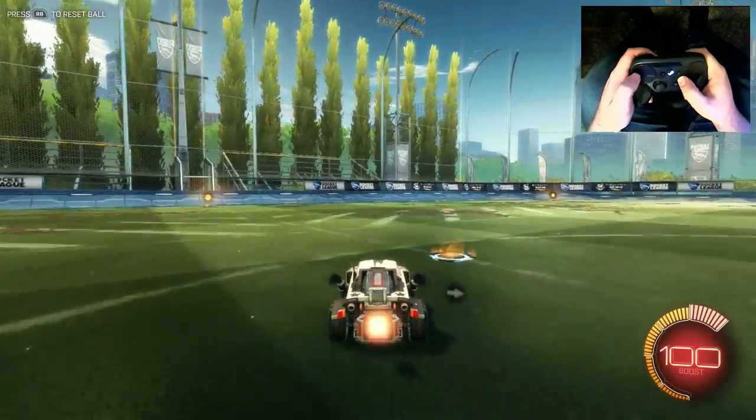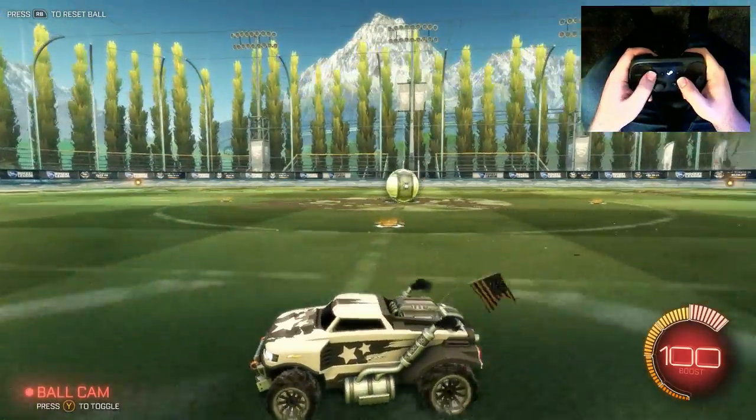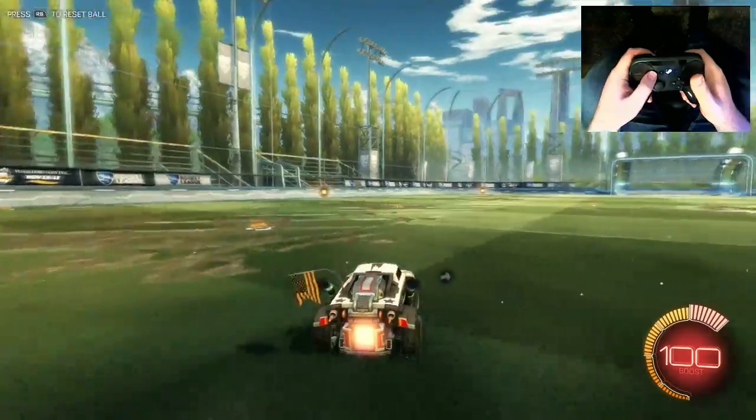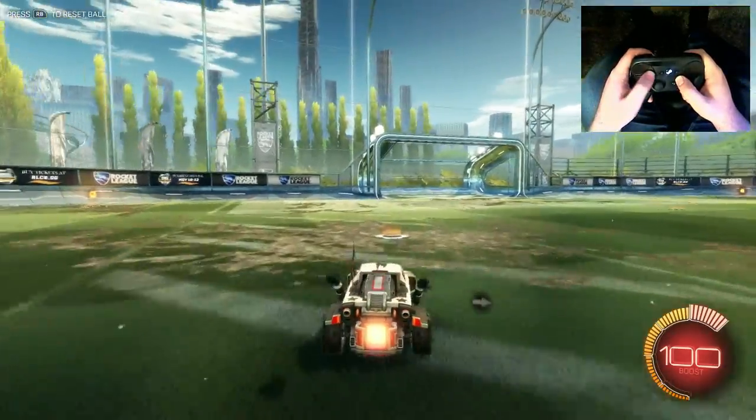So that way I have a little bit more variability as far as the camera's concerned. And like I said, if you just quickly tap it, it will allow you to switch it back in a more permanent sense.